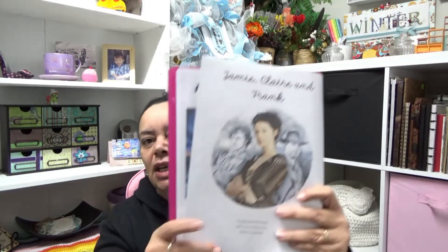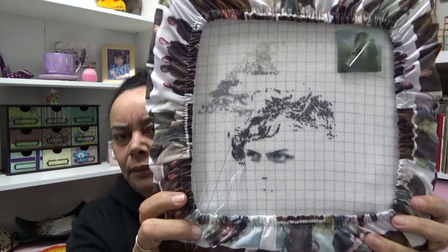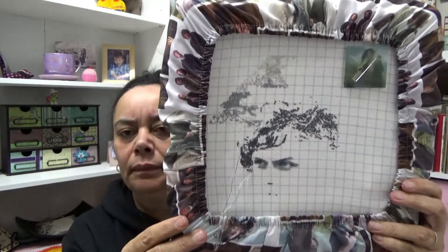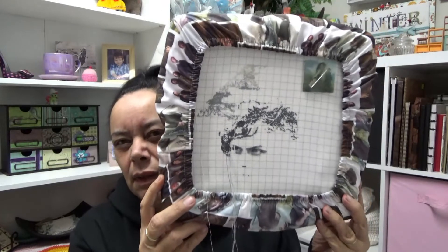Last week was Jamie, Claire and Frank by Heaven and Earth Designs, which is this piece. I'm working over here in Jamie's hair. You're not going to see much of a difference because I've just worked in some of the threads that were already there — I've just done a little bit coming down here. So that is my Outlander piece, Jamie, Claire and Frank.